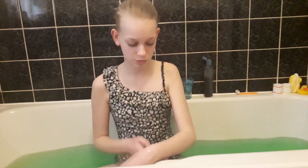Alright guys, this is the end of the video. I hope you enjoyed watching me have a slime bath. Now I need to have a shower because it's really disgusting. Bye!